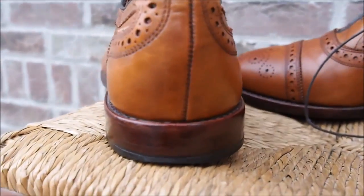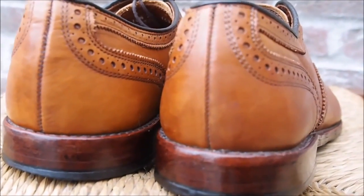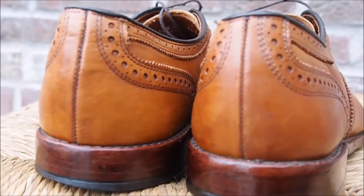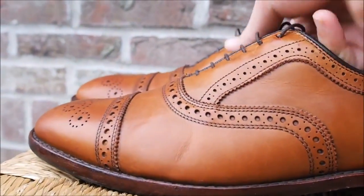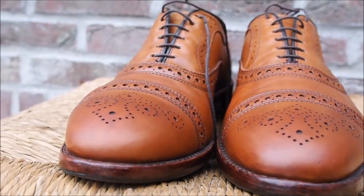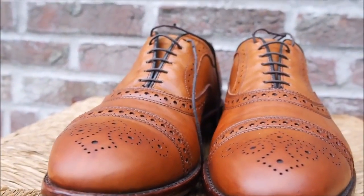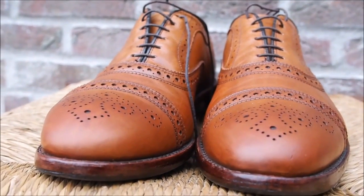It wears well, and after a few years I'm still getting my money's worth out of it. It's still a wonderful looking shoe, and one that if you take care of, you'll have for many years. Again, this is Joshua and that's my follow-up annual review of the Allen Edmonds walnut Strand.